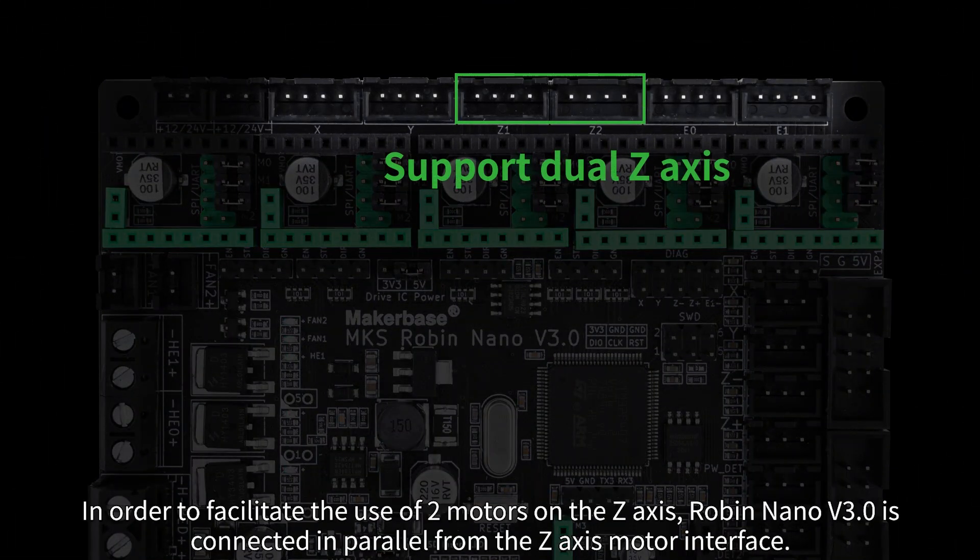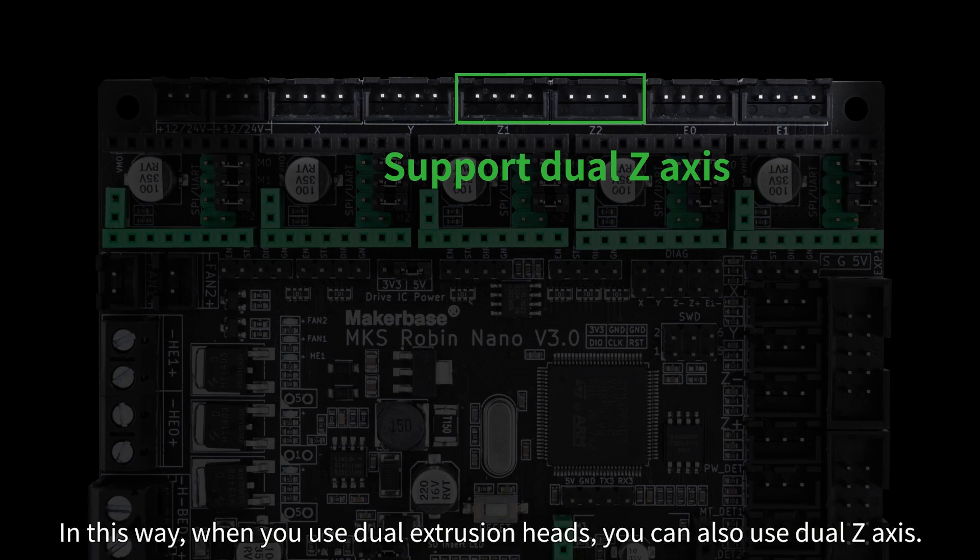In order to facilitate the use of two motors on the Z-axis, Robin Nano V3 connects them in parallel from the Z-axis motor interface. In this way, when you use dual extrusion heads, you can also use dual Z-axis.